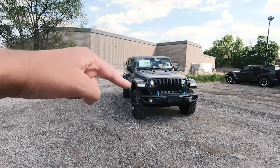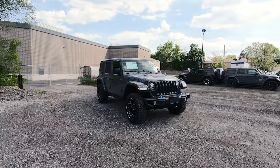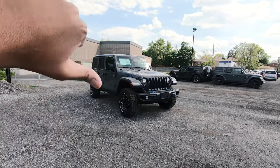And that's it for this beautiful 2021 Jeep Wrangler Unlimited Rubicon 4xe. Let me know in the comments down below if you love this or if you hate it.